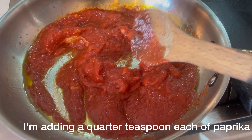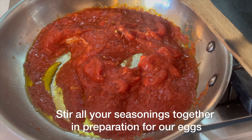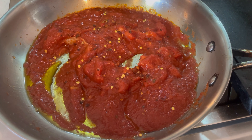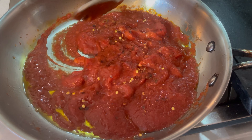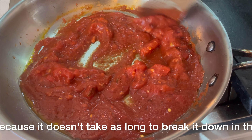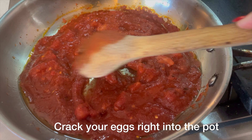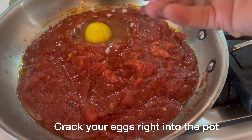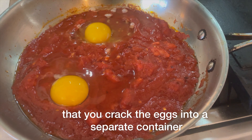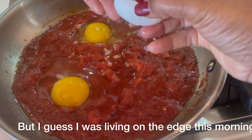I'm adding a quarter teaspoon each of paprika, cumin, and chili flakes. Stir all your seasonings together in preparation for our eggs. I prefer using pureed tomatoes because it doesn't take as long to break them down in the pan. With the pan on a low simmer, crack your eggs right into the pot — most people recommend cracking into a separate container first, but I was living on the edge this morning.